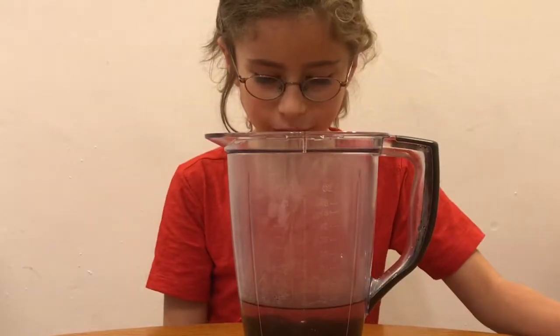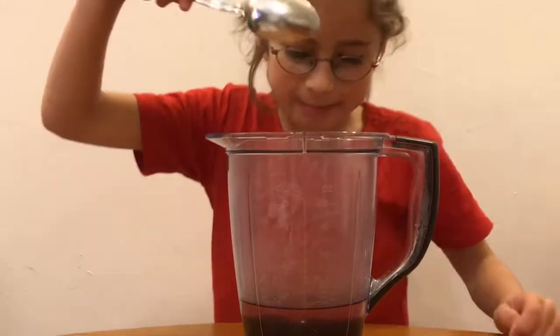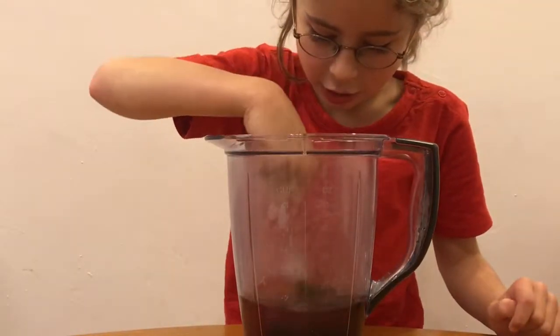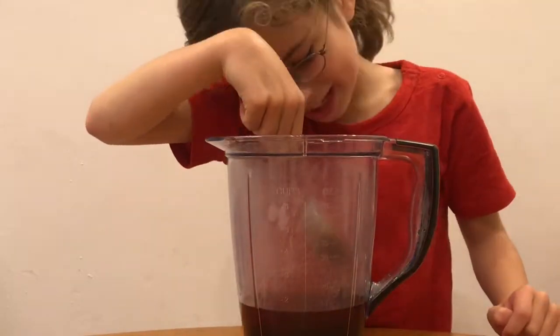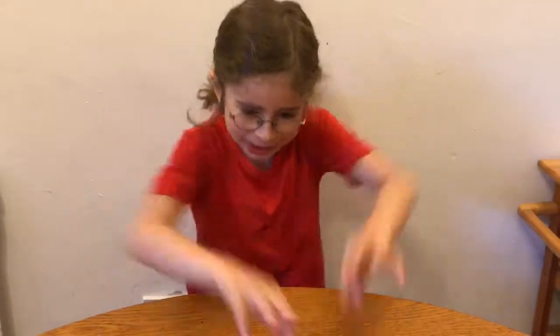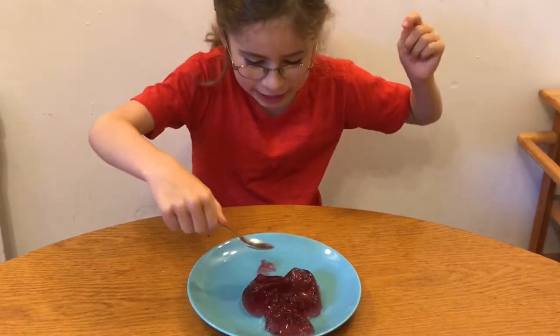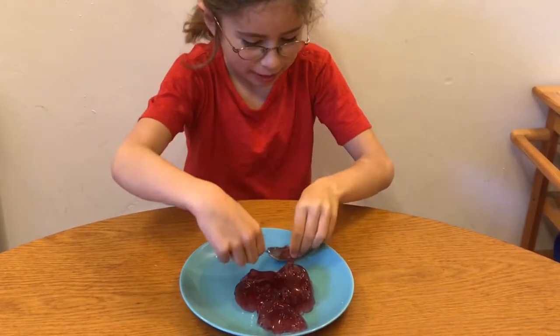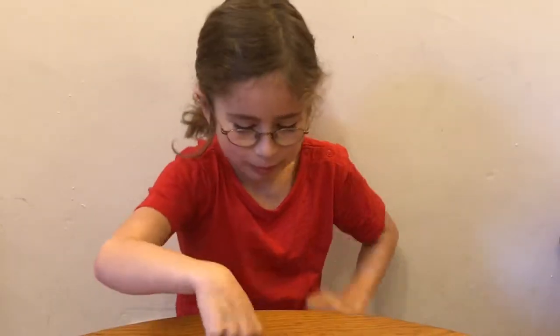So now we just have to wait for the jelly to dissolve. And I'm going to give it a wee mix. Mix, mix, mix, mix, mix!